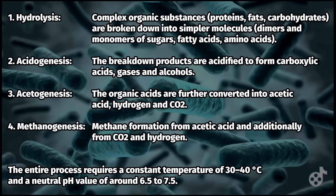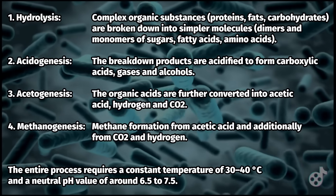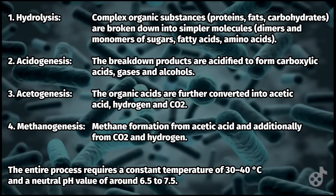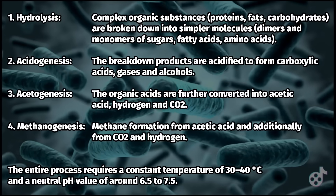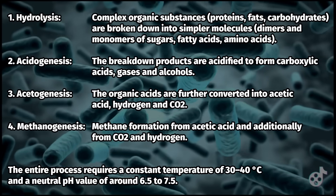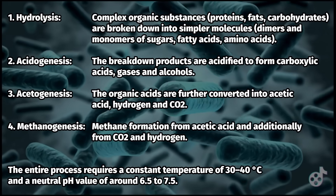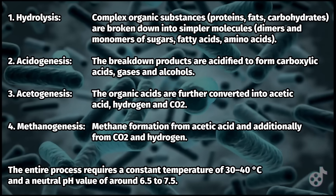The process goes through four phases, each involving different bacteria. First, hydrolysis: complex organic substances are broken down into simple molecules. Second, acidogenesis: the breakdown products are acidified. Third, acetogenesis: the organic acids are further converted. And fourth, methanogenesis: the methane formation.